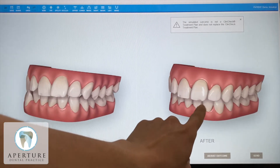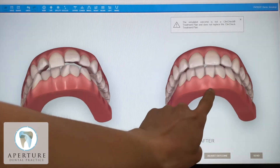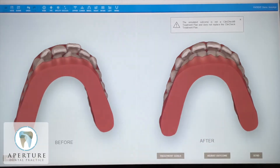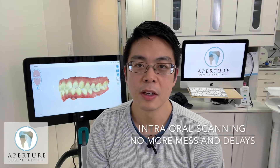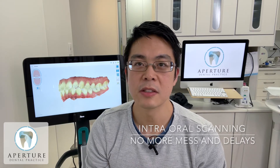The best thing I like about it is the experience that it gives you. We used to take moulds of the teeth to send to Invisalign, which some of you may know can get messy and uncomfortable, but now this scan can be sent with a click of a button. No more messy cleanups, inaccurate impressions, delays or lost postages.